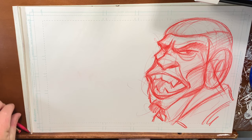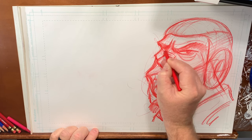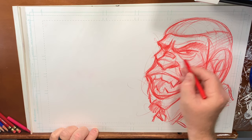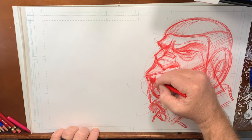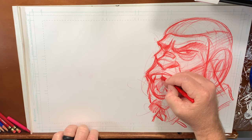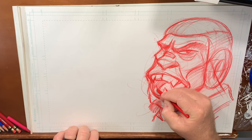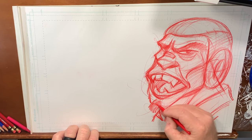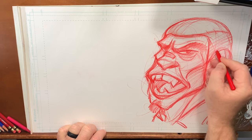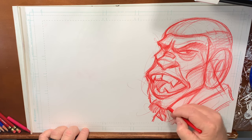Alright, now we're going to go in a completely different direction. I don't do a lot of females, so let's do a female. Let's get a little band-aid over his nose — maybe he's recently been in a fight. Get some baggage. Being a warm-up, I'm not going to sit there and render this. We're only doing two faces today because of the amount of work I have, which is pretty fun and interesting.